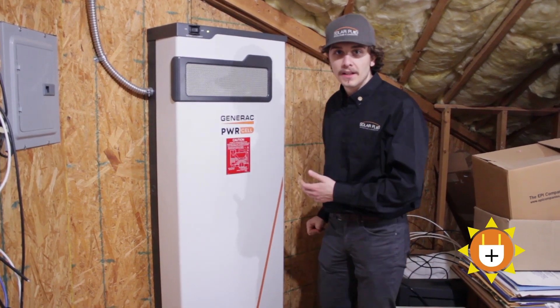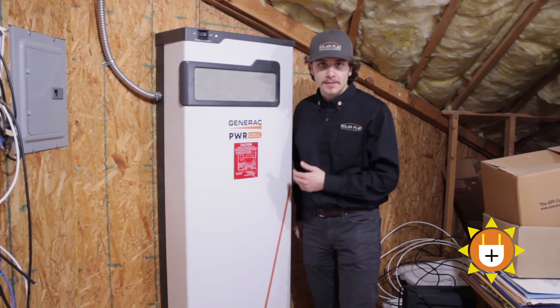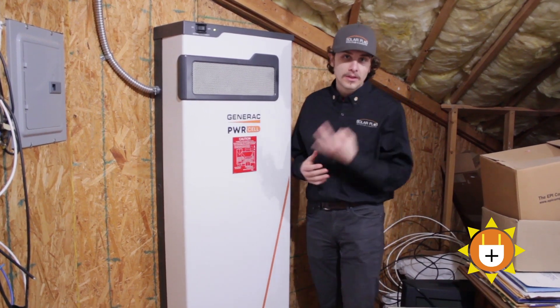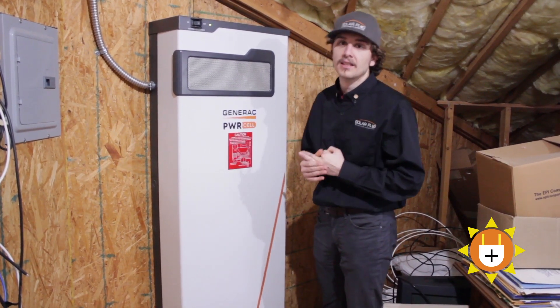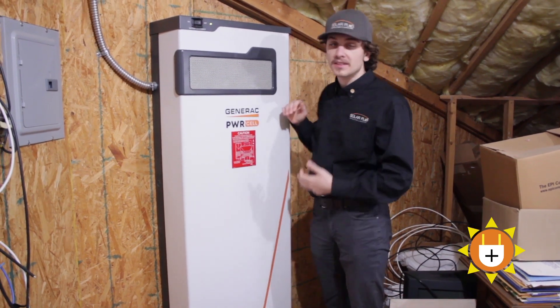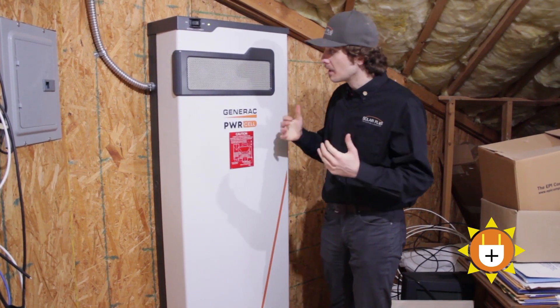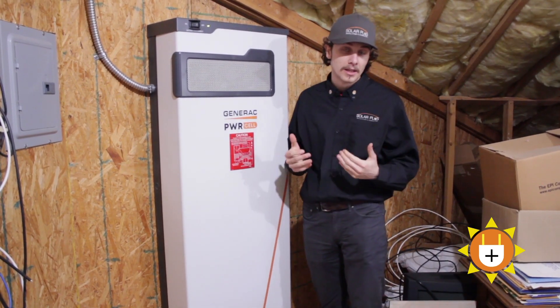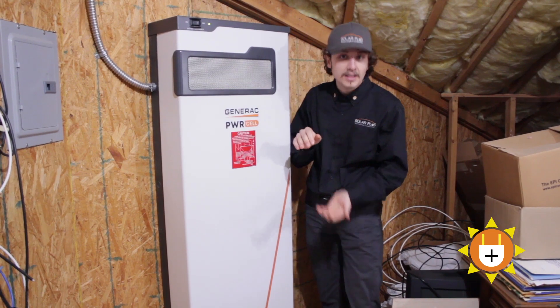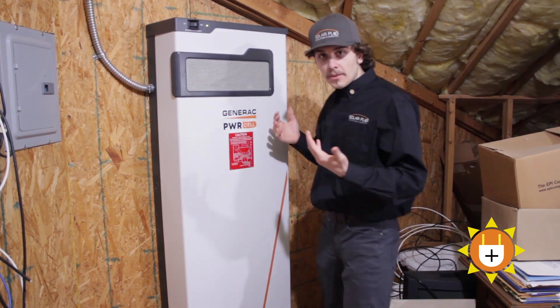We're back here with the PowerCell battery storage system. This has the potential of starting out with only three 2.86 kWh battery modules, but it can be expanded to six units for a total of 17.1 kWh. That's why we really like recommending it — because you can start, test, add a battery, add a battery as you like to. So let's open it up.